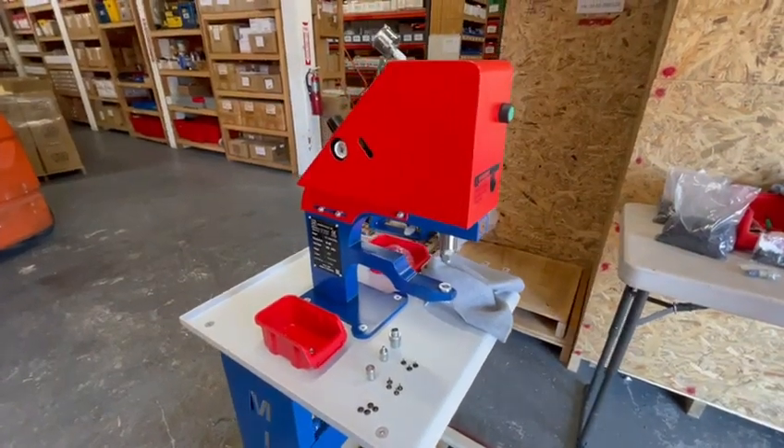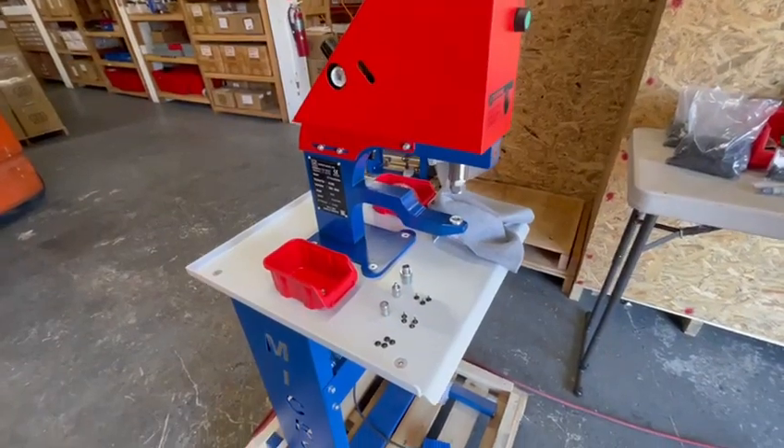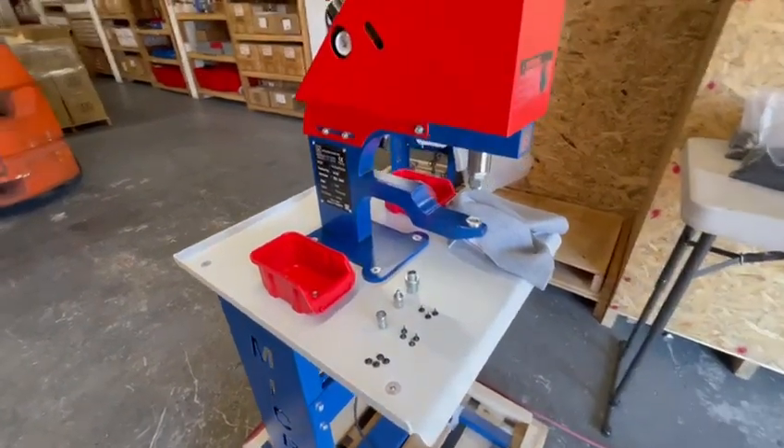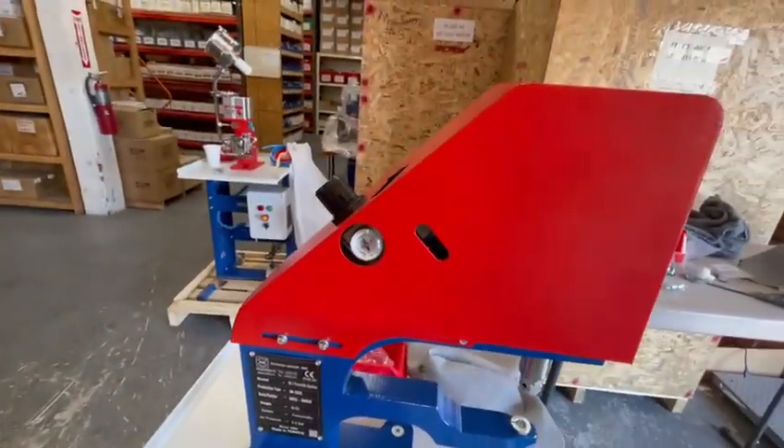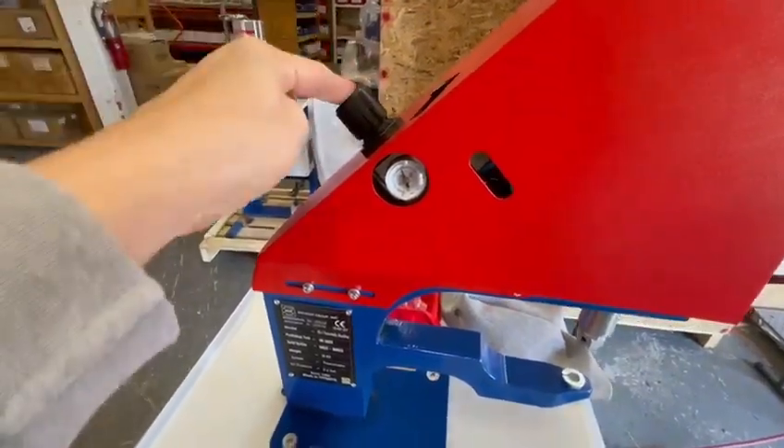This is our MS-1 machine that we will be performing some test installations on, showing you how to install your tubular rivets. It's an adjustable pressure pneumatic machine. You can adjust your pressure from here by lifting it up and down.